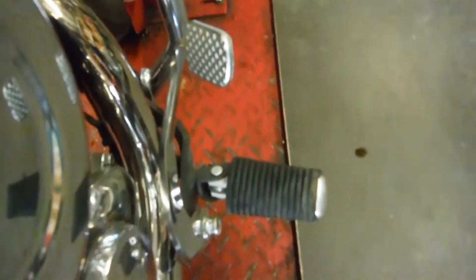The brake lever is bent. The exhaust caught a little bit of rash in a few spots running down the side — a touch here and a touch on the back. The blinker also took a little bit of rash.